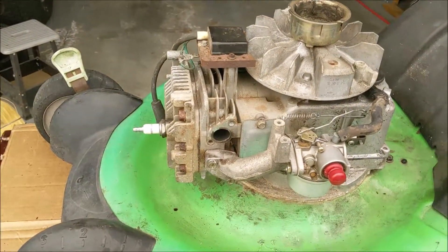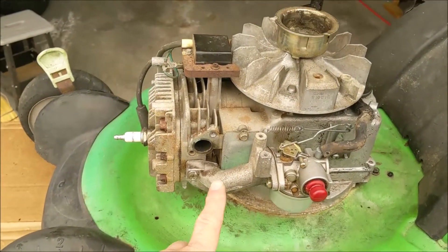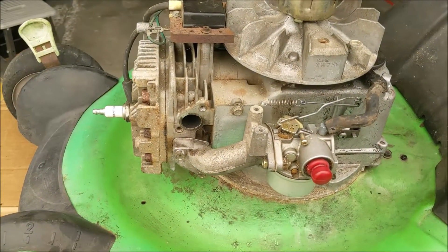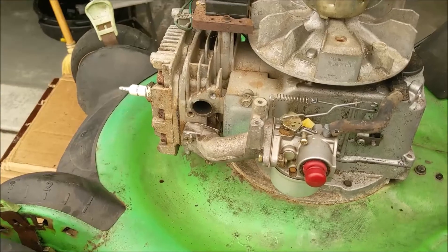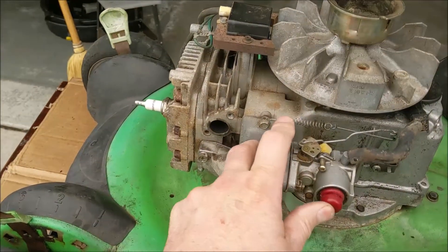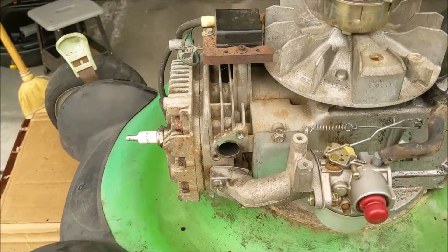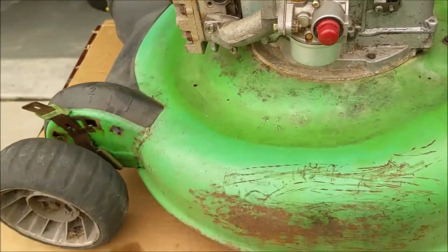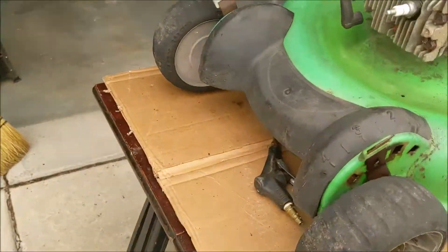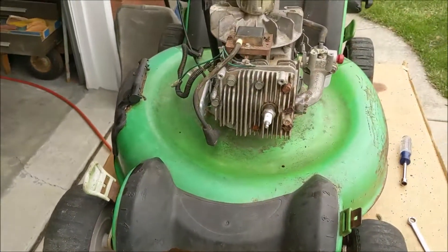We're working on this Lawn Boy and we got the carburetor back on. This is a different carburetor from a different machine I had, but the primer bulb wasn't broken so I'll put this one back on. Hopefully it'll run for us on this 22-inch machine.